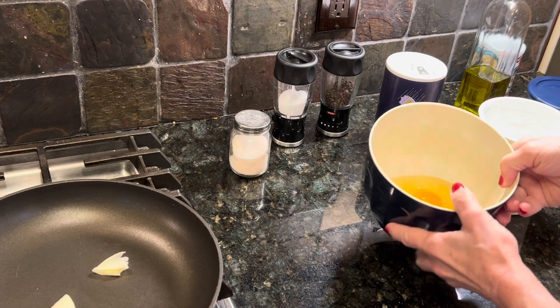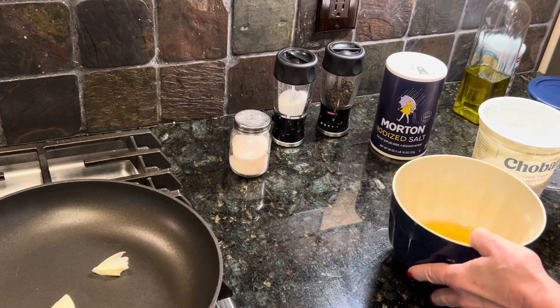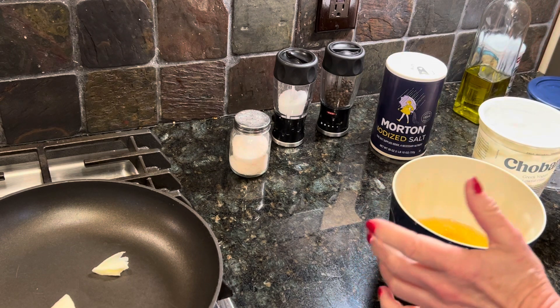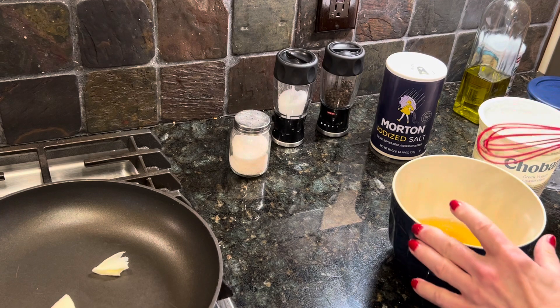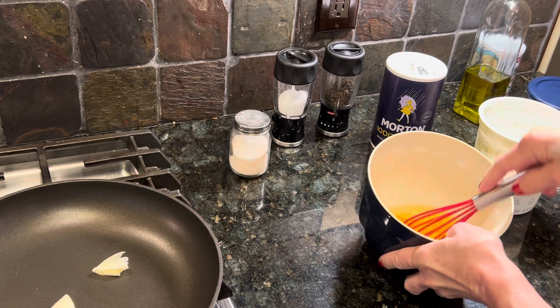What we're going to make this morning — I'm tired of cooking normal everyday breakfast. I discovered how to make eggs really fluffy. I've got four eggs in here.